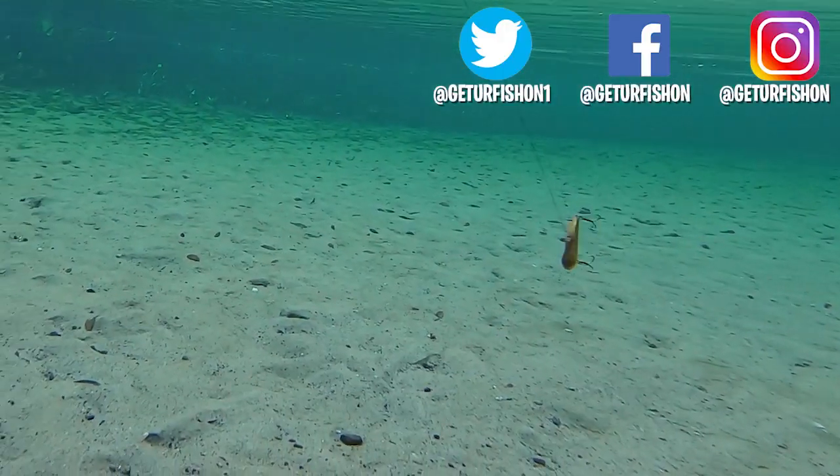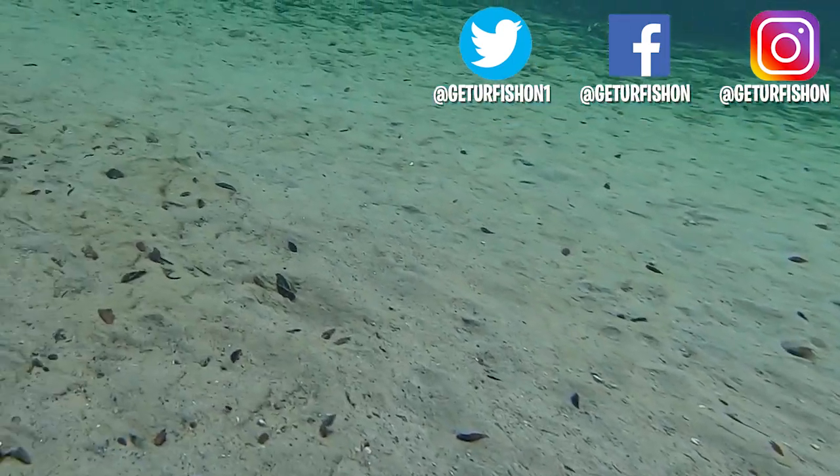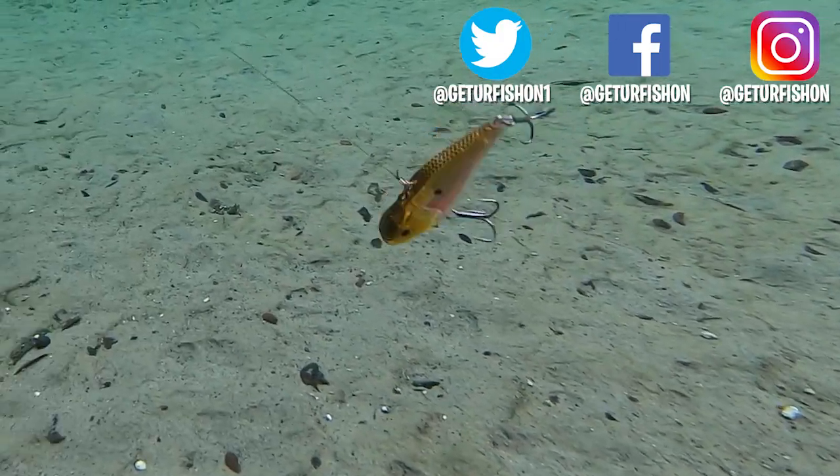New videos come out Monday, Wednesday, and Saturday evenings. It is time to end this video, so without further ado — take a kid fishing, get your fish on. We will see you soon. Cheers.